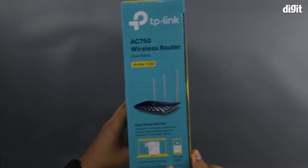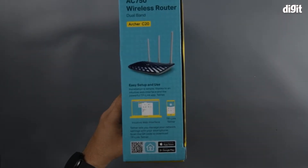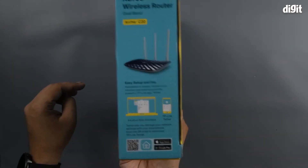We'll move to one side where we can see the setup instructions for the Archer C20. You can either use the Intuitive Web Interface or switch to the TP-Link Tether app, which you can find on either App Store. There's a little QR code at the bottom for you to get that.